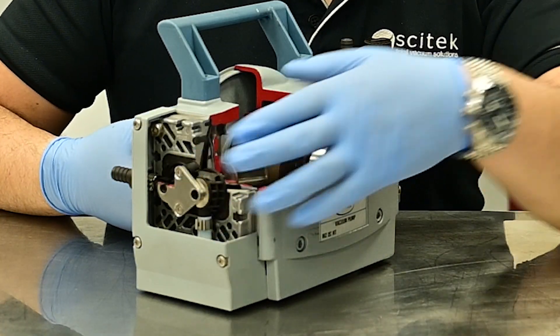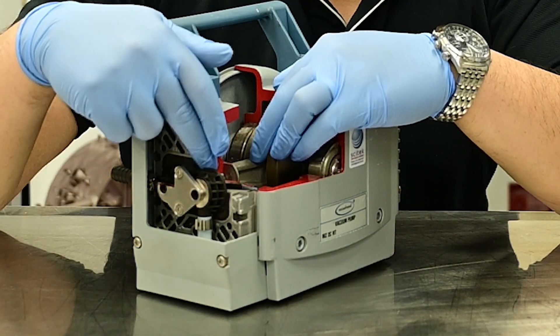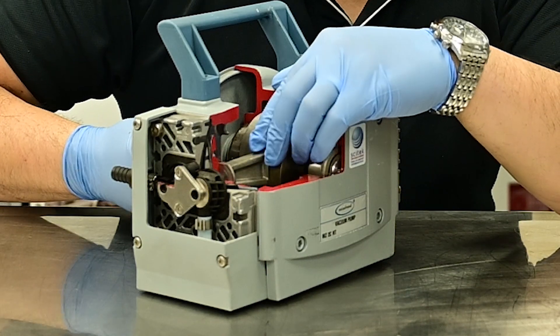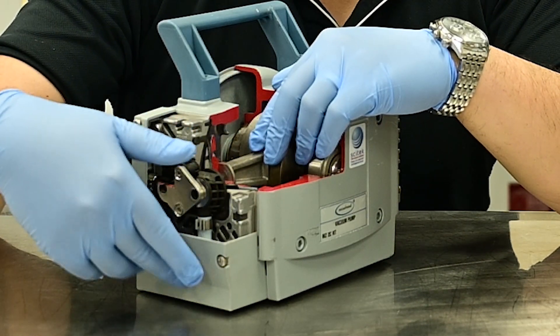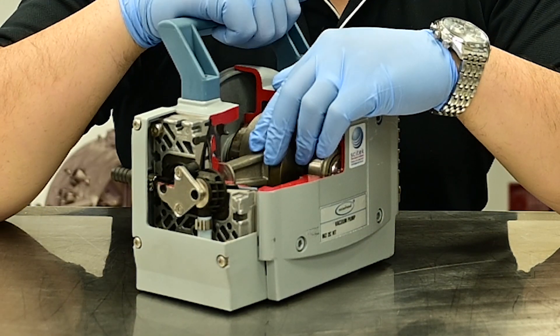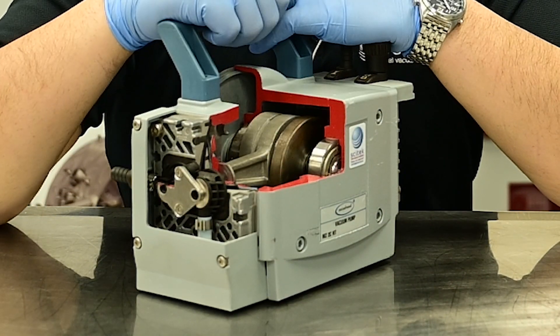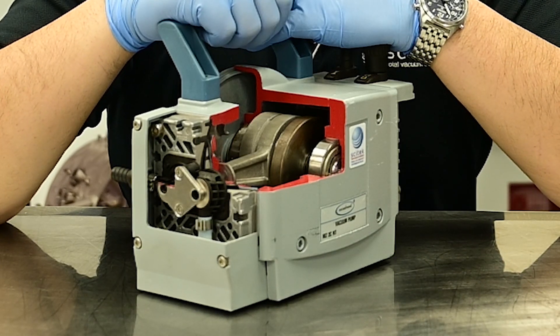In a pumping cycle, the diaphragm will pull gas through the inlet valve, and then it will reciprocate back upwards, at which point the inlet valve will now be closed and the gas will pass through to the exhaust. Like a car engine, you can also have multiples of these diaphragms in order to improve pumping speed as well as ultimate vacuum performance.